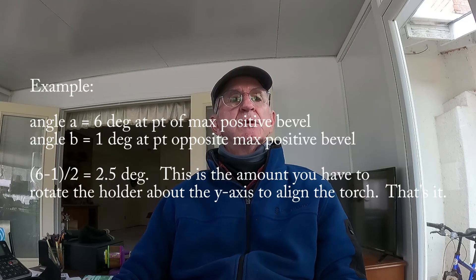You will have two angles. Let's look at an example. Angle A is six degrees. Angle B is one degree. The average between them is going to be 2.5 degrees. This is the amount you have to rotate the holder about the y-axis to align the torch. That's it.